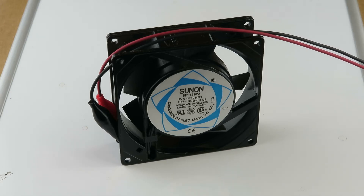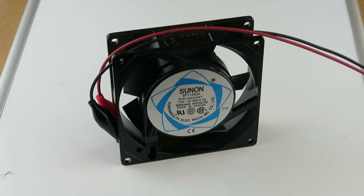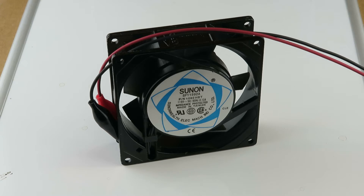Alright, here we are. We have the sun on. I have this hooked up to some alligator clips. I'm going to plug it into the wall. It's at 115 volts.